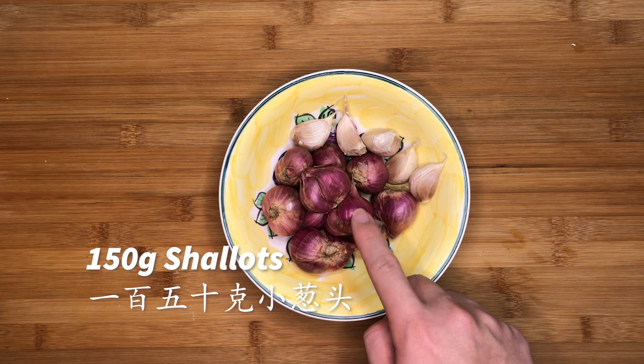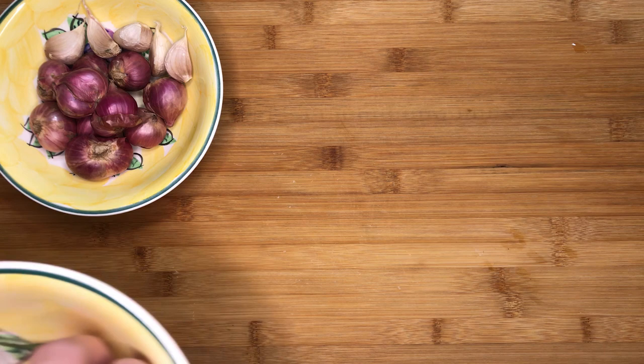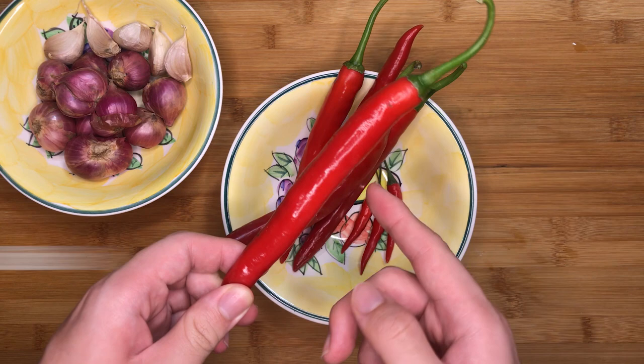First, we have to prepare the rempah. We have 150g of shallots, 5 cloves of garlic, 5 large red chillies — they have to be deseeded — and a few bird's eye chillies. You can add more if you prefer a spicier sambal.